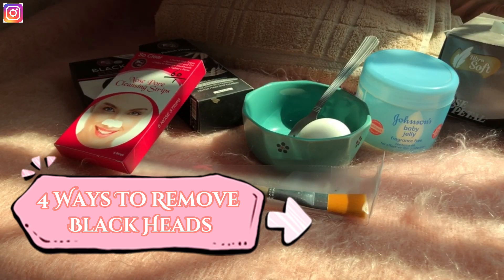The next method is cleansing strips. You use them to clean your nose and face area. This product is at a very reasonable price — it comes in a pack of six nose strips. I will show you how to open the pack and take one strip out.